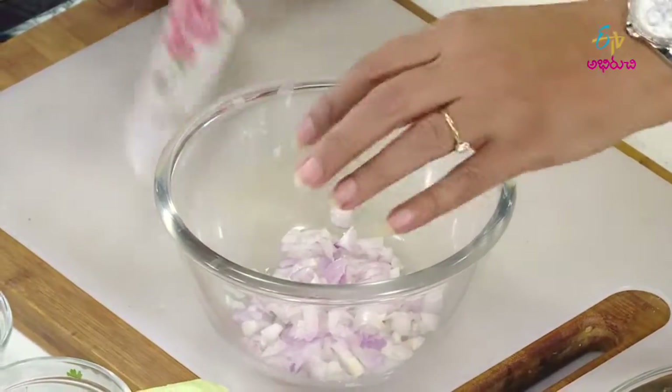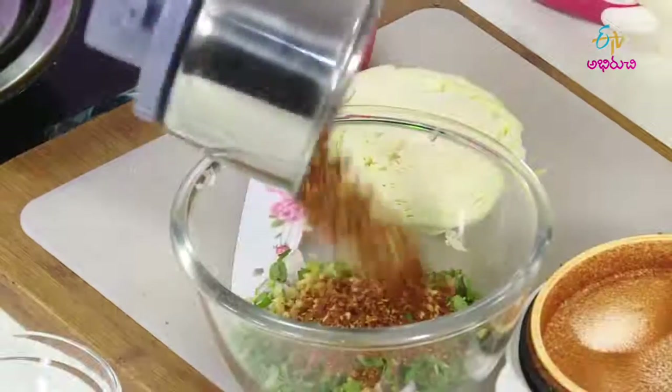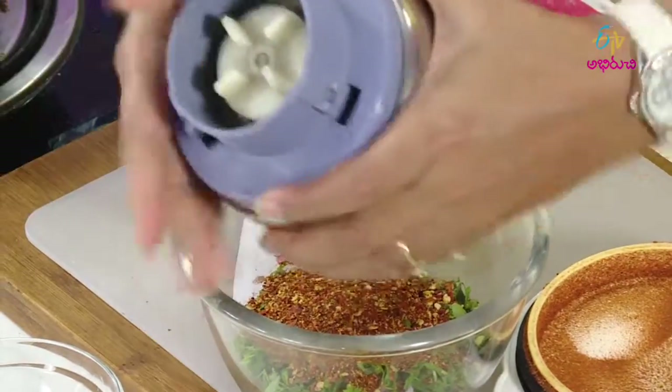Now, in a bowl, you can chop the onion, jilakara, kravipa, kothimira, allam, dry roast, and add a masala mixture.